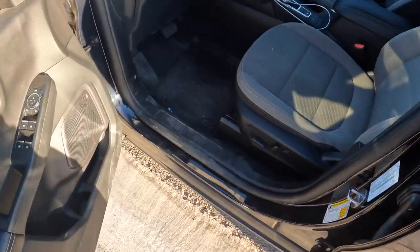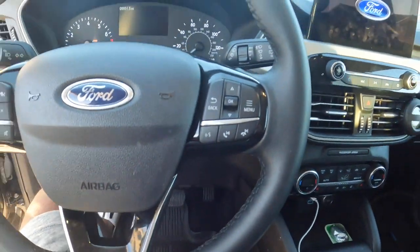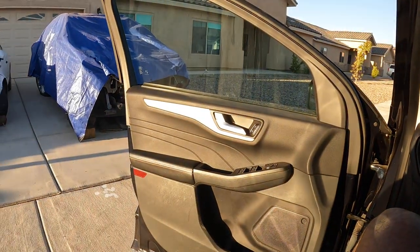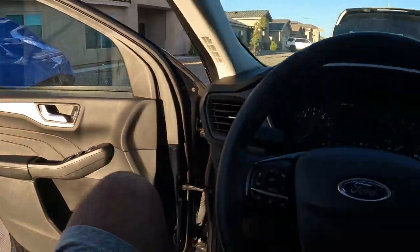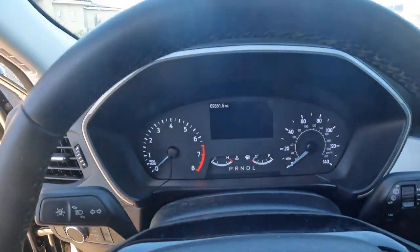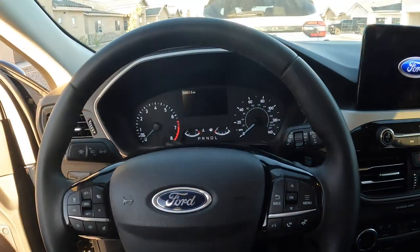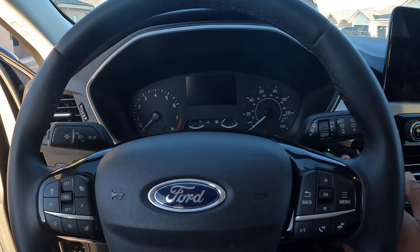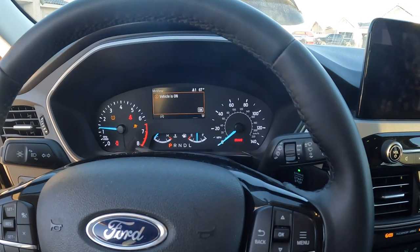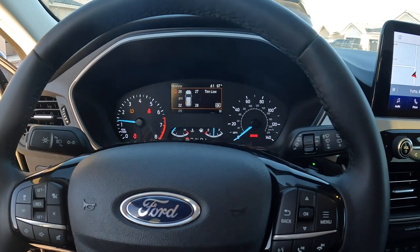Now that we got everything outside — we had to move that car so we could get it outside, it was kinda sketch but we did it. So now we're gonna do our first test drive. It starts and everything. I'll probably have an air light for one of the tires.